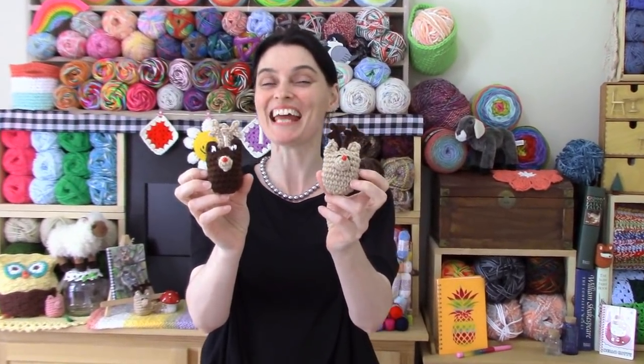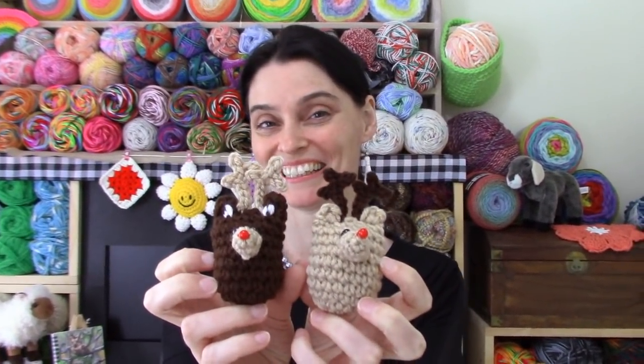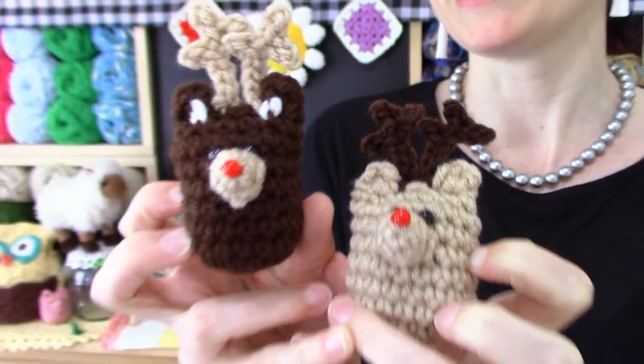Hey everyone, welcome to the Jada and Stitches show and Merry Christmas in July! We decided it was high time we added another little character to our Chibi Chubby Tubby Amigurumi collection. So today we are going to make a miniature Rudolph the Red-Nosed Reindeer. This little guy makes a really cute stuffed toy and he's the perfect size for a stocking stuffer or even a present topper.